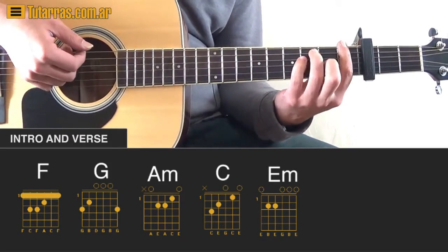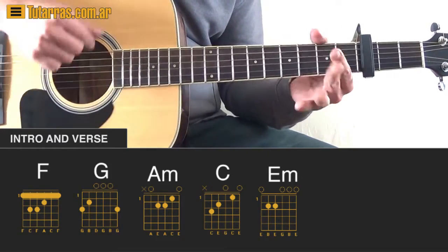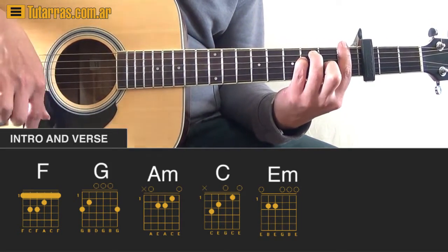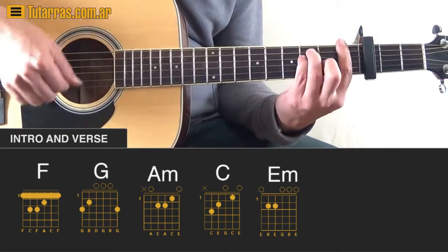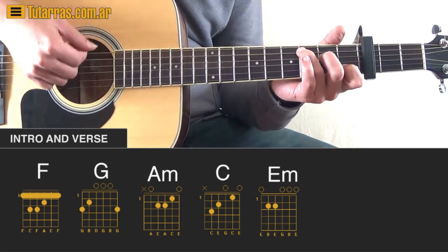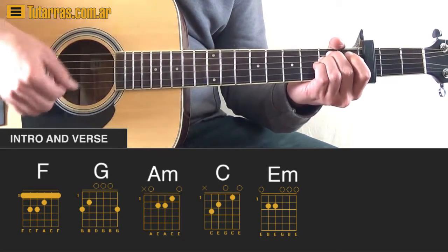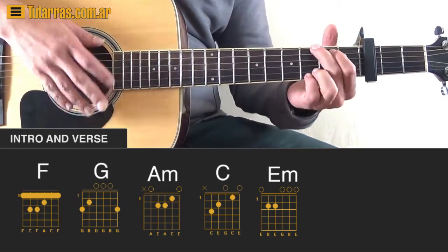When we go to F, we strike twice — two downstrokes — then when we go up again we strike the open strings because we're changing chords. We go to F and repeat: down, down, up, and open. We go to E minor and do the same thing: down, down, up, and open. And we repeat the same motion with the G chord.